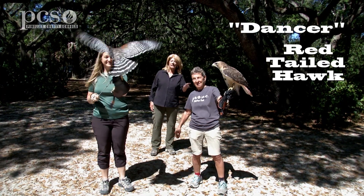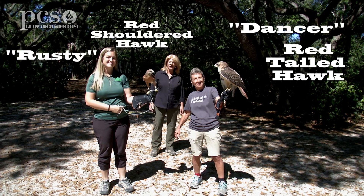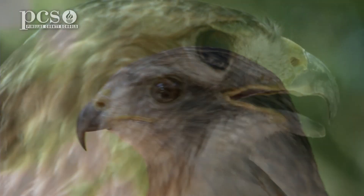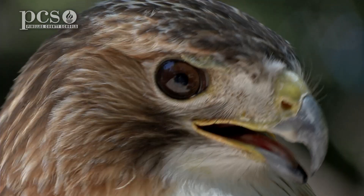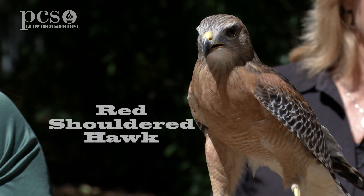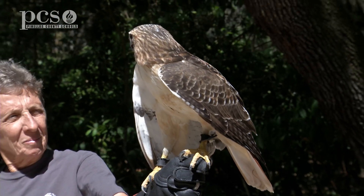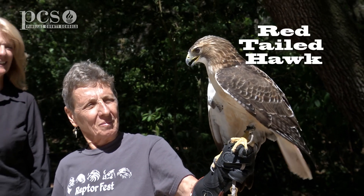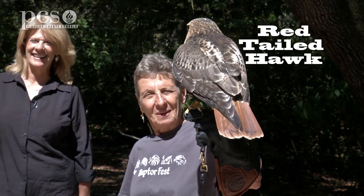Donna has the red-tailed hawk and Amy has the red-shouldered hawk. As you can see, their sizes are significantly different — Rusty is a lot smaller than Dancer. Their color, or plumage, is also quite different. You'll notice Dancer doesn't have the rusty brown on his shoulder; he actually has it on his tail, hence called a red-tailed hawk.